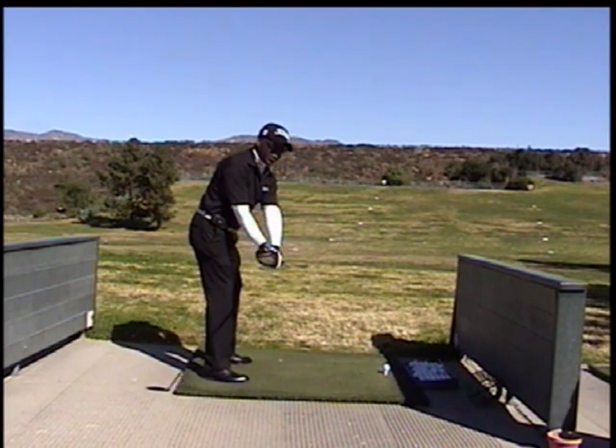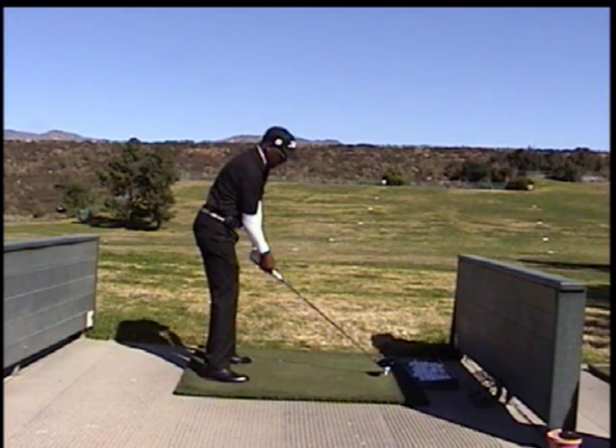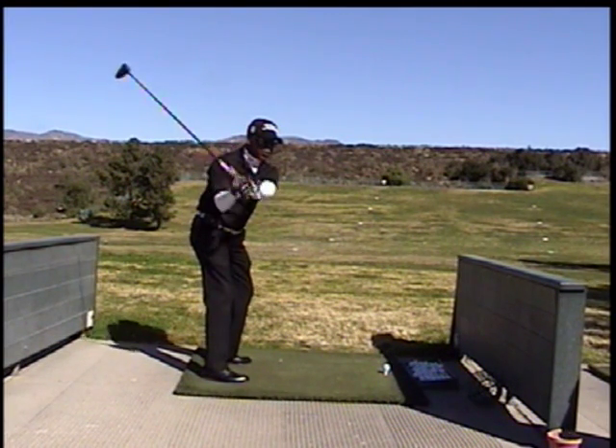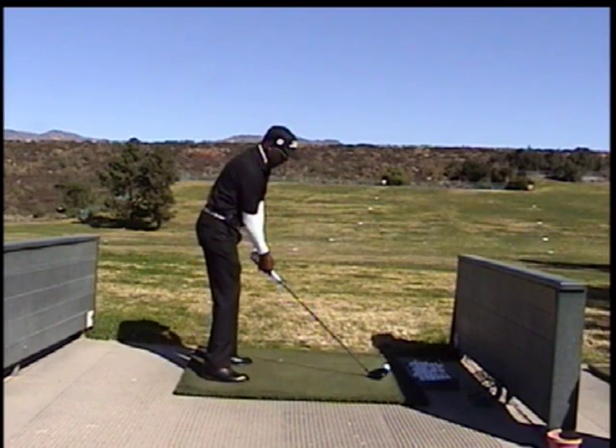Just remember, the hands are going to come up on a pre-planned path. Remember that pre-planned path — the hands are going to be on the inside. When we start down, the hands are going to fall down. It's as if you pull down on a bell.